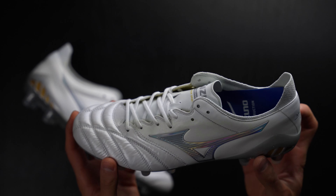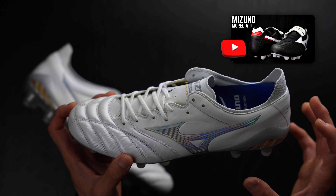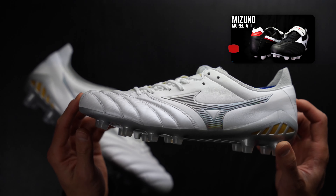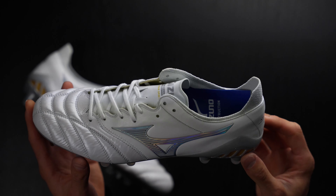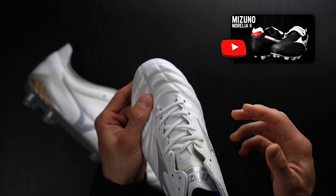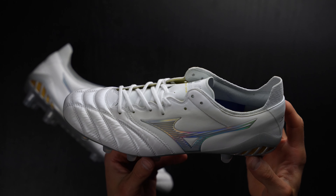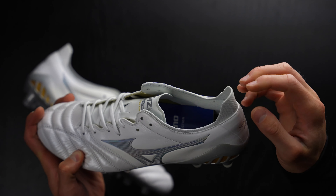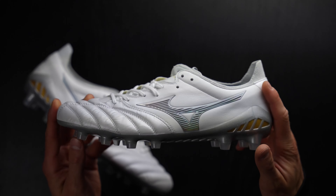Let's go over tech specs. This is technically their speed boot line. The crazy part about this non-beta version is that it's actually five grams heavier than the standard Morelia 2 — that classic boot is actually a little bit lighter than this. I'm not actually sure where the extra five grams comes from. Maybe it's this knit little heel counter thing that does nothing, but I am not sure.